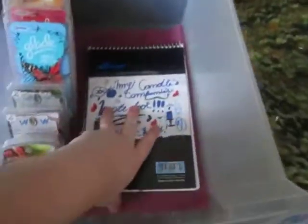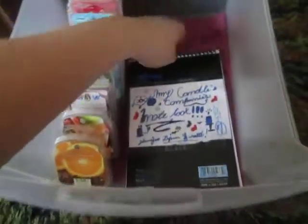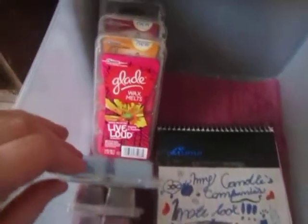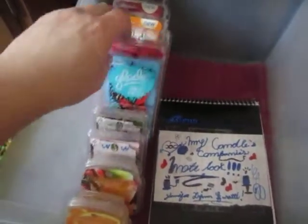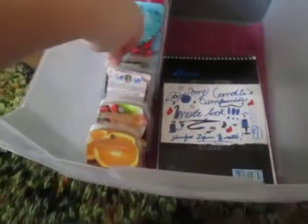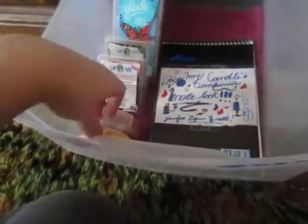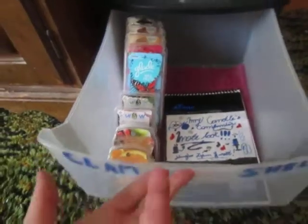In here is just my candle company's notebook — different companies that I really want to try, different vendors. And in here I just got Glade — four Glade, even two from the spring collection line that I haven't even tried yet. And I got a couple of Sensationals and a couple of Village Candles that I'm trying to use up. It's getting really hard because I keep using all my new stuff — it's really frustrating.